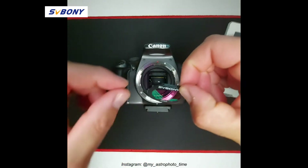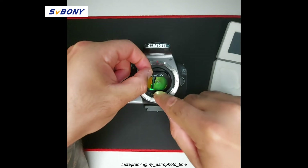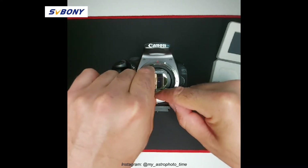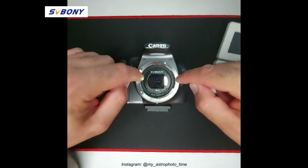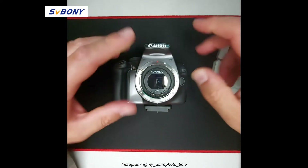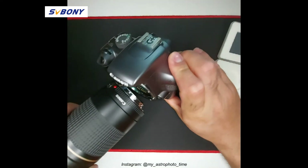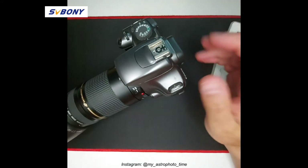My personal method is to position the filter at the bottom of the allocated area within your DSLR, then let the filter go down and press from bottom and top and then from the two sides. Make sure the filter is very well positioned and then fit your lens back in. Job done and ready to go.